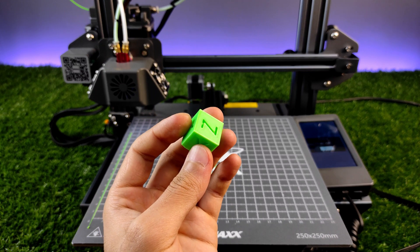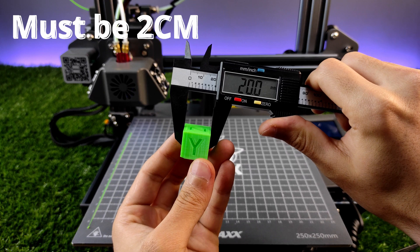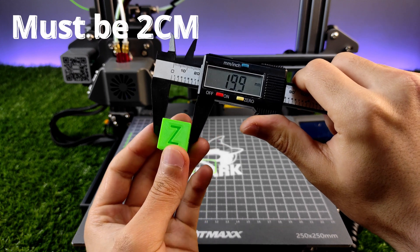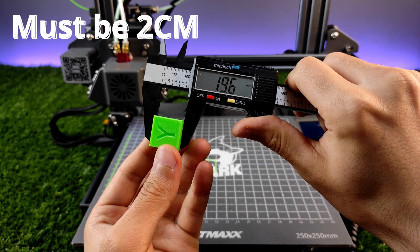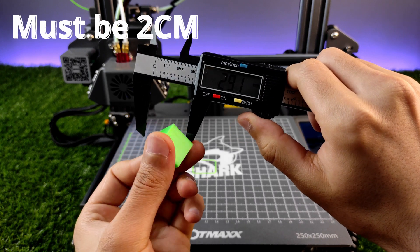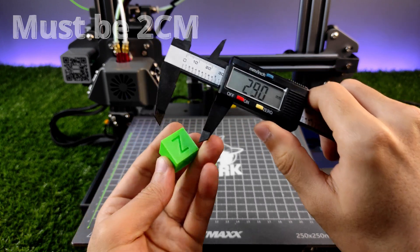Let's measure the result. This cube must have 2 cm from all sides. I think we have to calibrate the Z side.